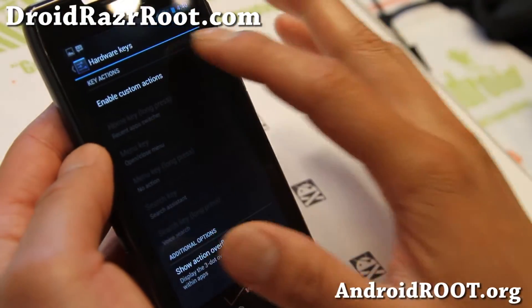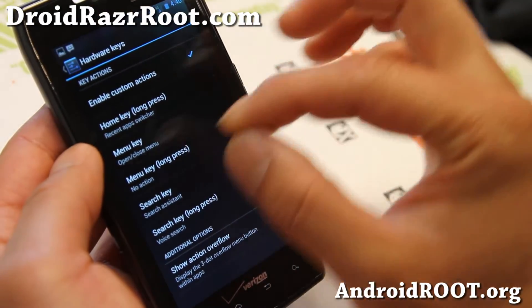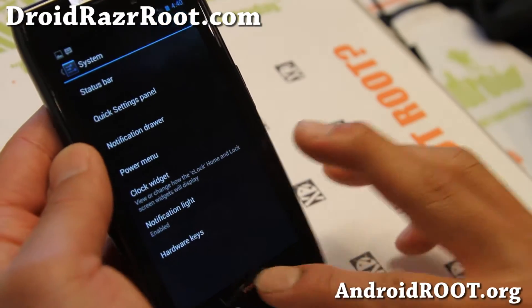Here's where you can customize your hardware keys. You can change what the home key does, what the menu key does, and what the search key does. You can also change the long press actions, which is very handy.